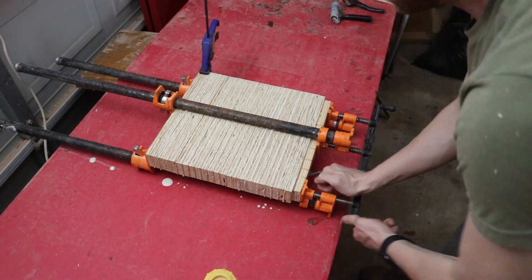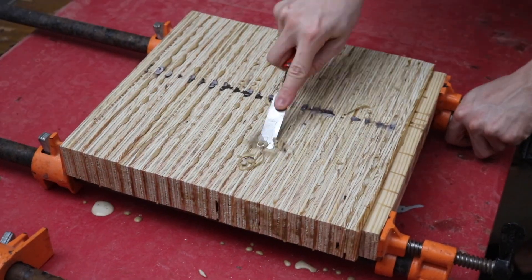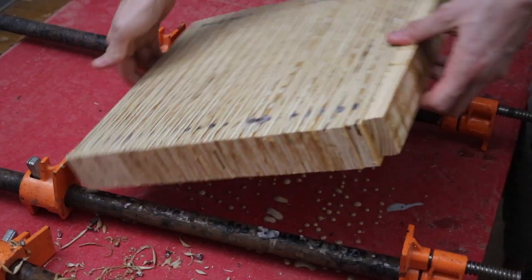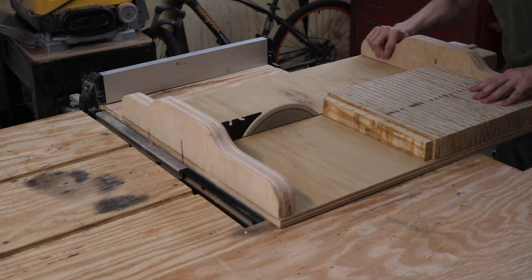After assembling the pieces onto the bar clamps and letting them dry, I can come back over with the chisel and scrape off all the excess glue. Once that's done, we take it over to the crosscut sled and put a fresh edge on our board.